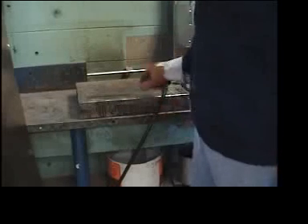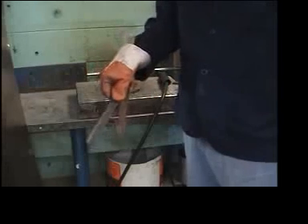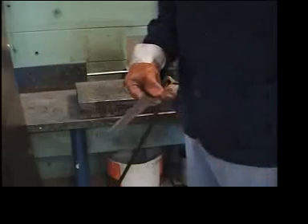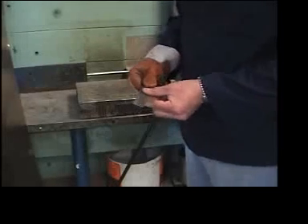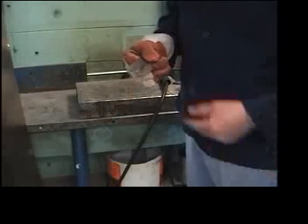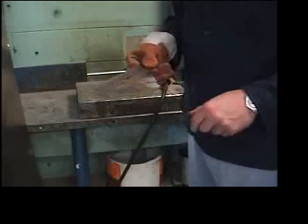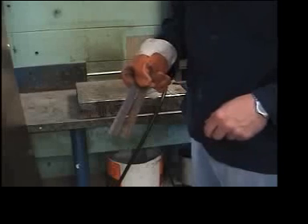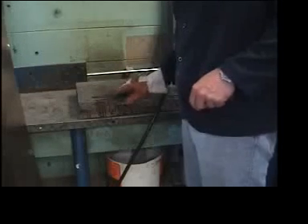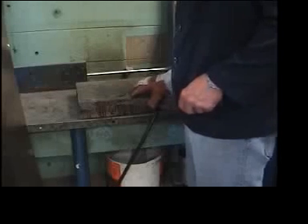I've also got two pieces of test strips here. These are 16 gauge sheet metal cut to width — narrow pieces — because we don't want to waste material, and this is what I'm going to be demonstrating on today. When you're welding pieces for practice you don't need large pieces; small pieces are good enough. I'm just going to place those on a nice smooth surface here.